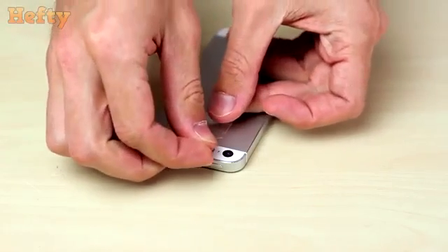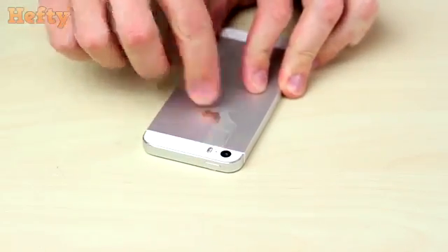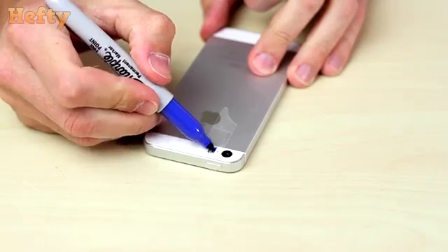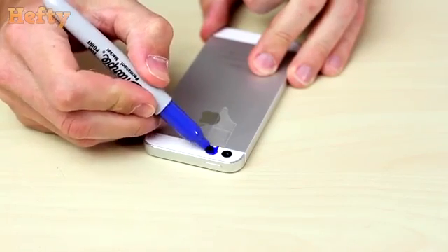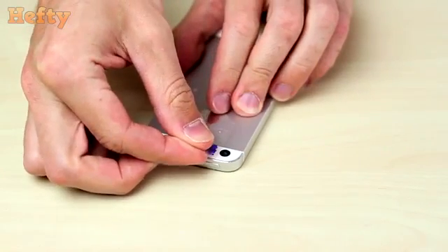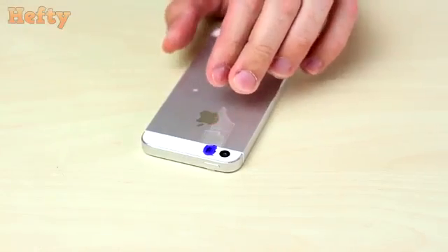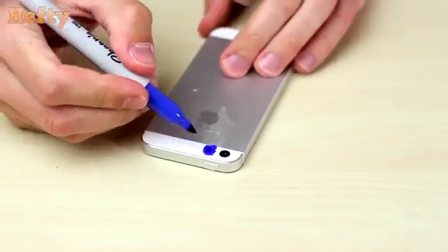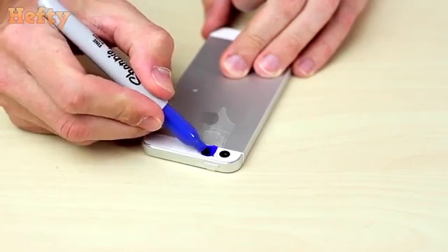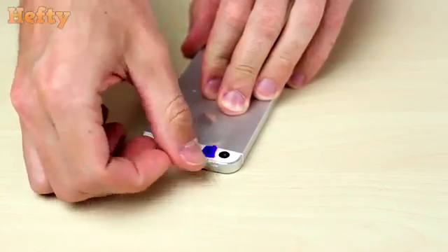The whole thing is actually pretty darn simple. First, put some tape over the flash on your phone. Take the blue Sharpie and color over the tape. Let it dry, and put another layer of tape over it. Then color this layer generously with the blue Sharpie too. To finish, one last layer of tape — but color this one with the purple Sharpie.